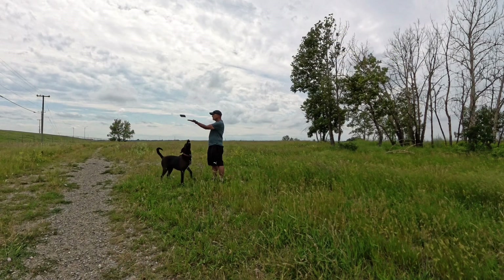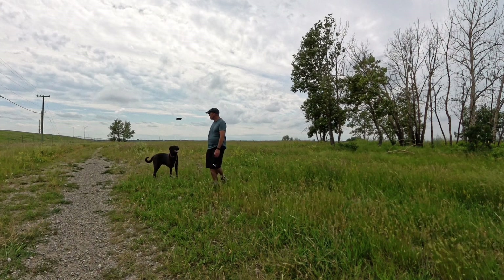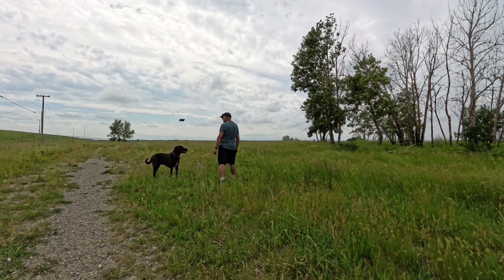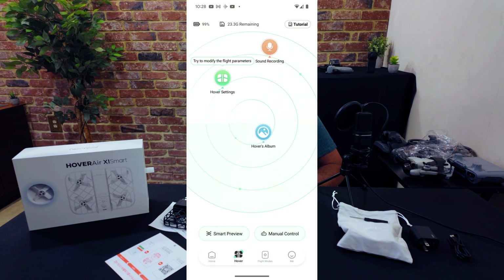Hover simply takes off and hovers in front of you while filming, with the drone and gimbal following you as you move around. The drone itself doesn't record audio, but the app on your phone does, so you can record yourself talking if you like and use the software to sync up the video from the drone and the audio from your phone for audio-video shots.